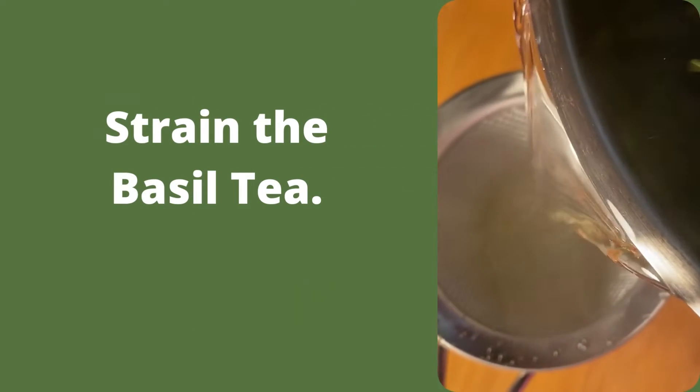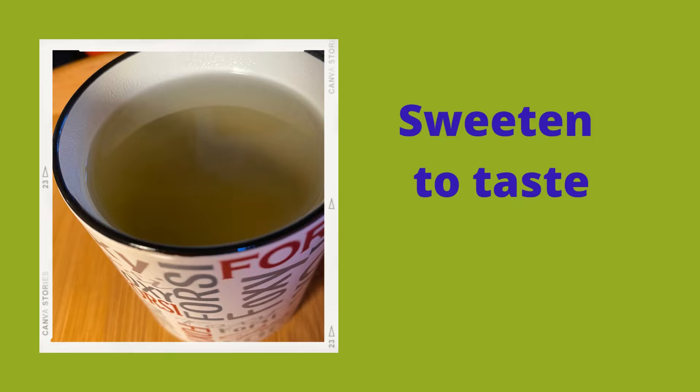So I strained some into a mug and sweetened to taste, but feel free to drink yours unsweetened if that's your way.